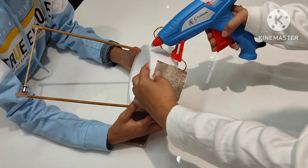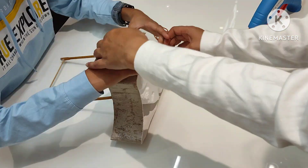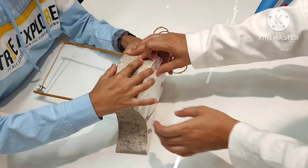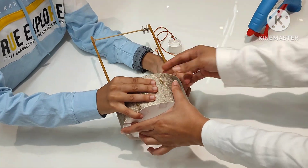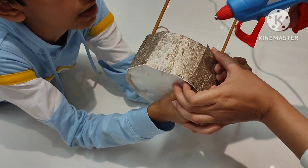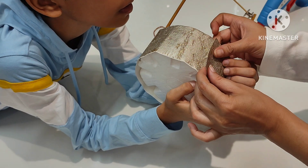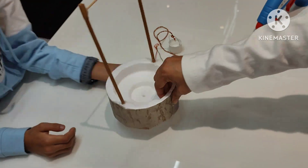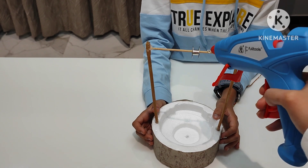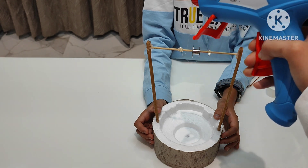Now I am decorating the well with a piece of fancy paper. Here I am adding a drop of glue stick on the wooden stick so that the bobbin will remain in the center.